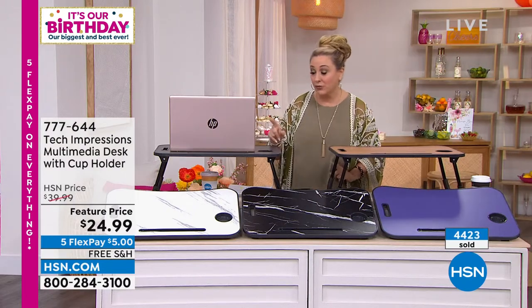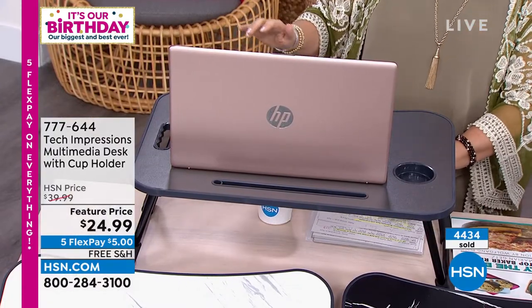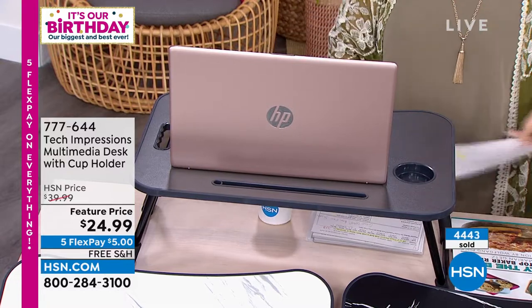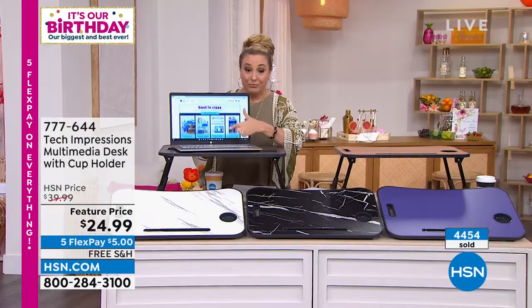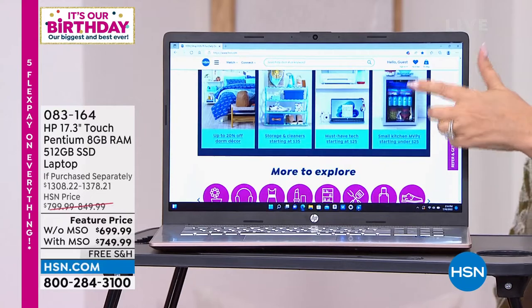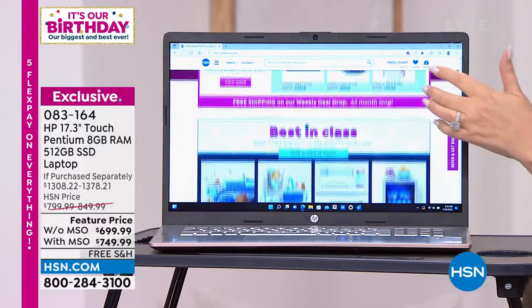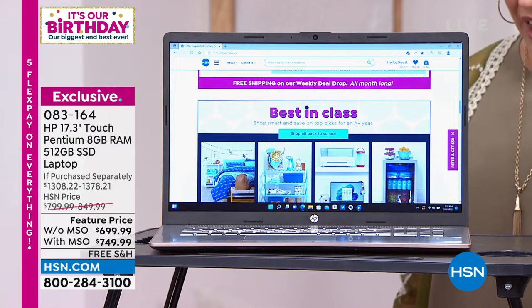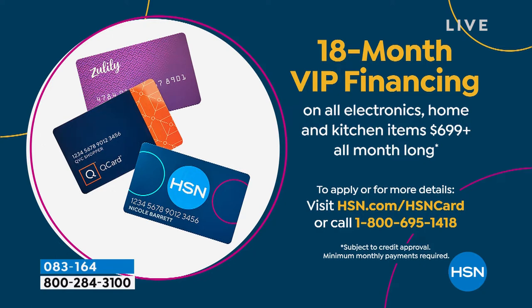The black is also flying out the door. I've got my huge 17.3-inch HP touch laptop here — you can get this with or without Microsoft Office; both come with Windows. It's $699 or $749, both on 18-month VIP financing. Without Office, it's $39 a month with your HSN card; with Office, it's $42 a month. Available in rose gold, gold, and silver. There are only eight left in silver with Microsoft and only four left in gold without Microsoft. The retail value is $1,379, so it's about half of retail.